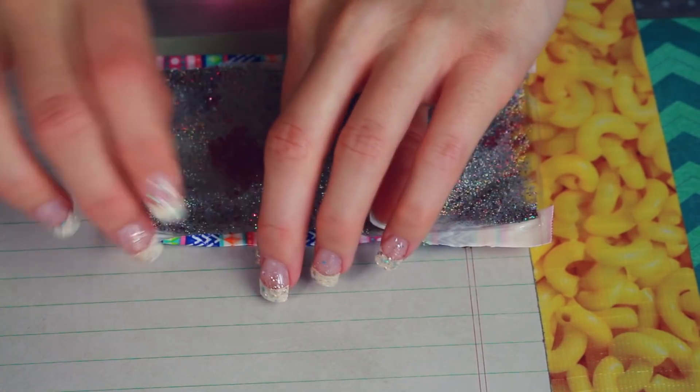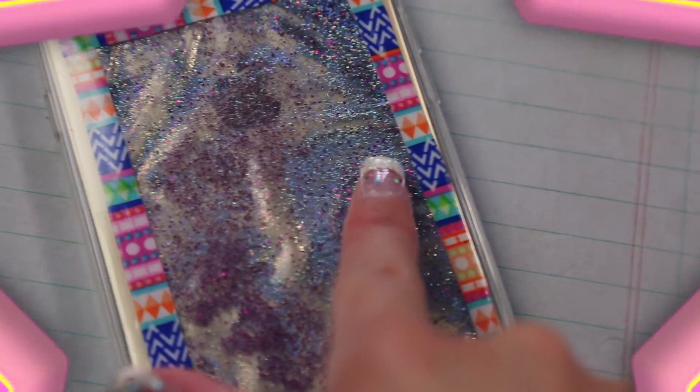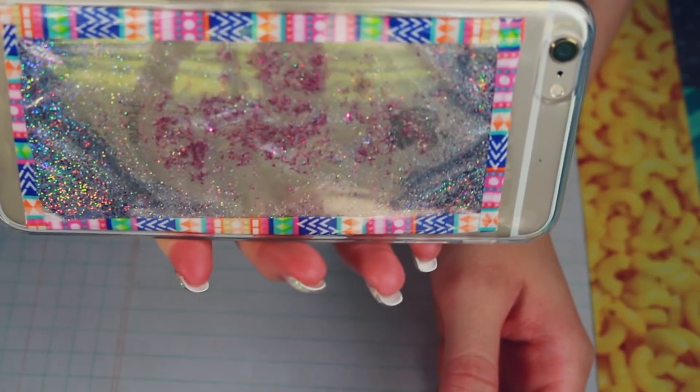You could even put whatever you want in these, such as small charms, glitter, fake flower petals, and so much more. Also don't forget to tape this into the clear case — I kind of forgot to mention that. These also make an awesome gift.